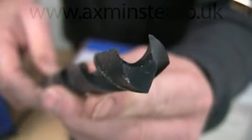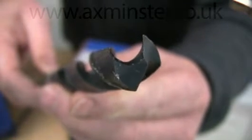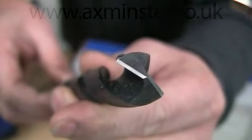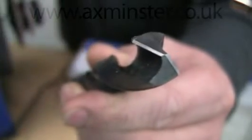However, the one real advantage is you can now create a bit with a four-facet cutting edge with a single central point, rather than the chisel point of a conventionally ground two-facet bit. This is a standard two-facet bit and if you look closely you can see the two facets result in a chisel point. Compare this with a four-facet bit which has a single central point, and this will stop it walking when you first touch it to the work, particularly if it's a very hard piece.